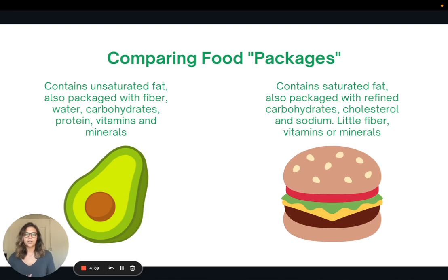To illustrate comparing food packages, consider two high-fat foods: an avocado and a hamburger. The avocado has fat, but it's unsaturated fat — the fat we want to consume — and it's also packaged with fiber, water, carbohydrates, protein, vitamins, and minerals. The hamburger is also very high in fat, but it contains saturated fat, the fat we want to avoid more. The burger is packaged with refined carbohydrates from the white bun, cholesterol, and tons of sodium, with very little fiber or vitamins and minerals. So compare food packages and see what other nutrients are coming along with the foods you're eating.